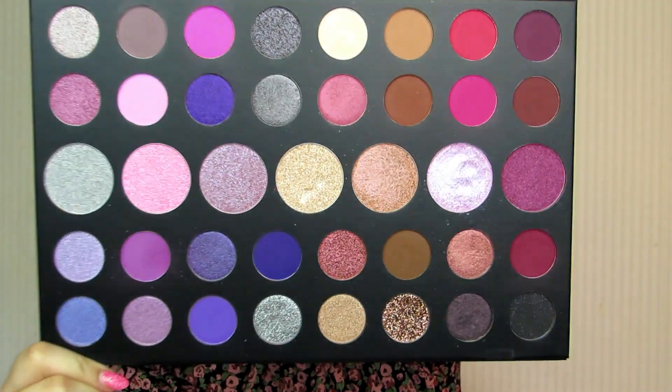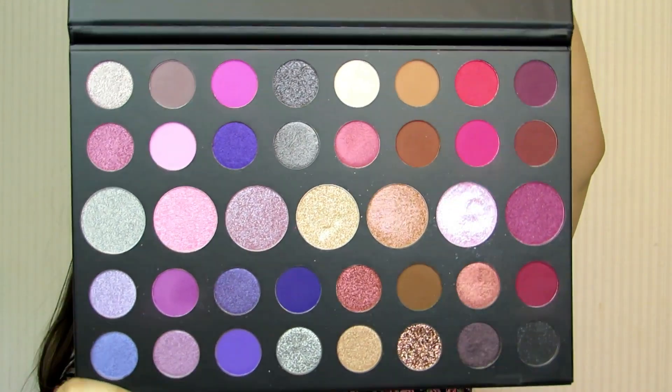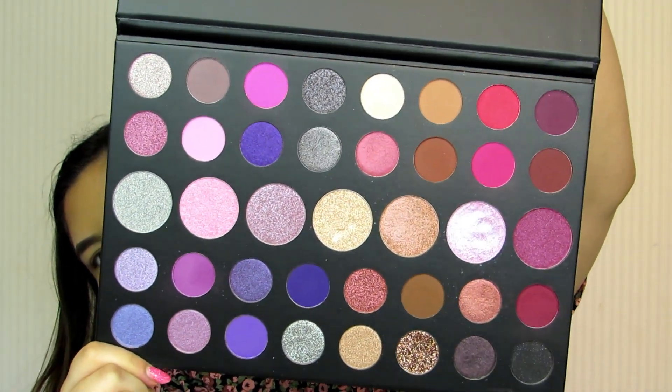This is the Morphe 39S 'Such a Gem' palette — let me open her up. It is just absolutely stunning. I've wanted this for such a long time, so let's literally crack on.